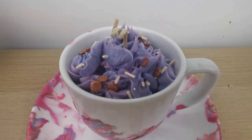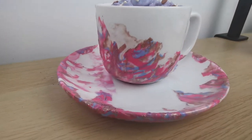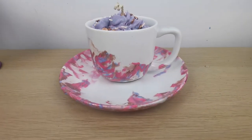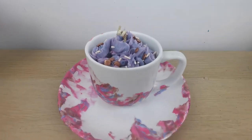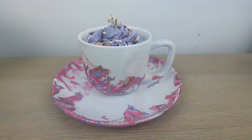Would you like to create a unique candle that will surprise everybody but you don't know how? Let me show you how I made this teacup candle decorated using just nail polish.